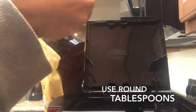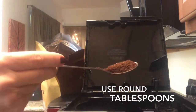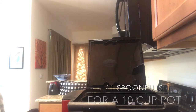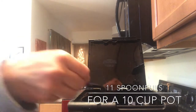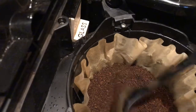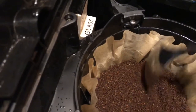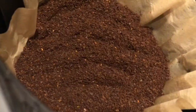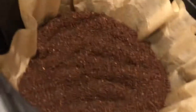We're using a tablespoon here and going for round tablespoons. You can use any type of coffee you want and it's going to come out great if you use these techniques. Here I'm using two flavored scoops and then the rest are a regular coffee. You'll want 11 scoops for a 10-cup pot — one extra scoop for whatever number of cups you're making.